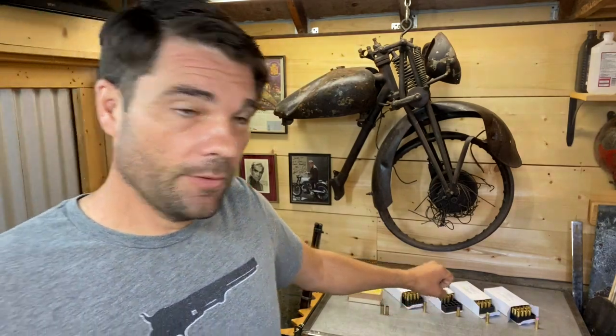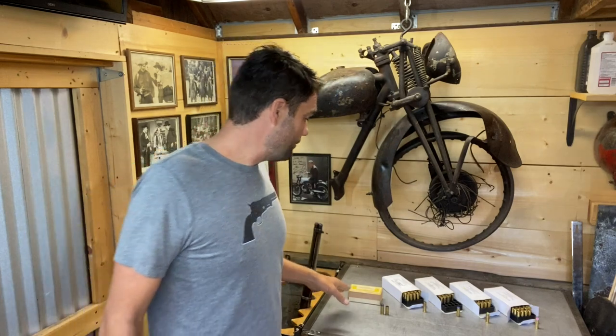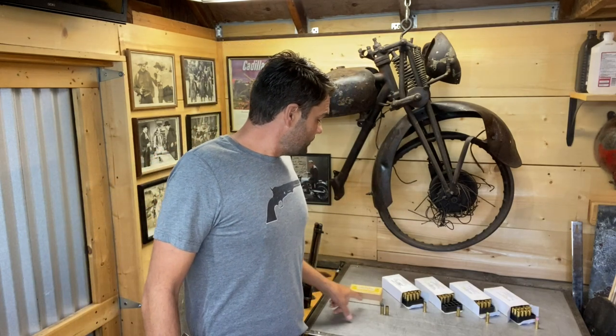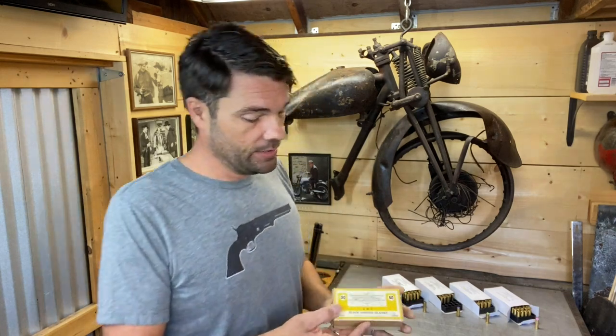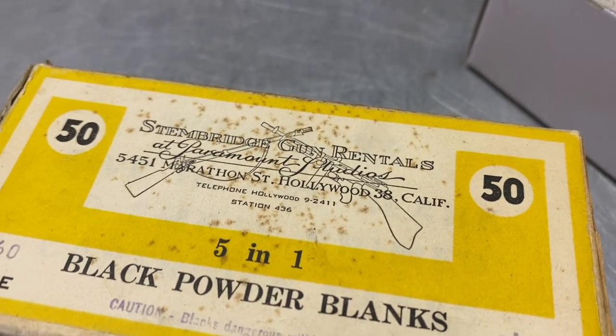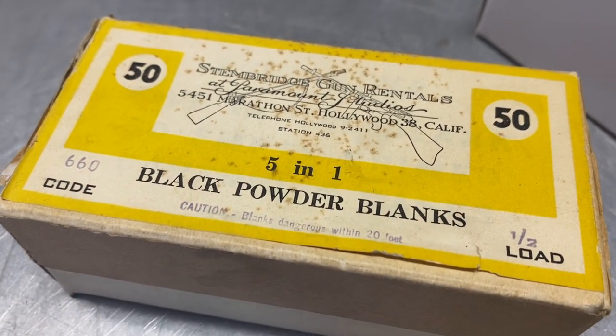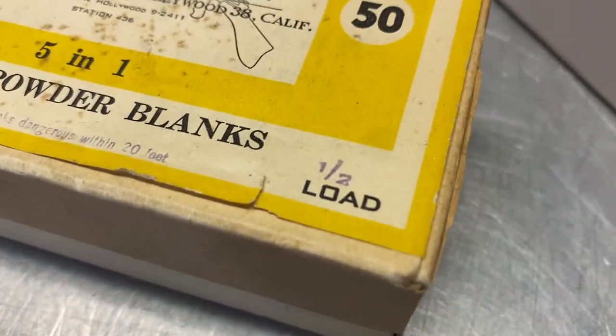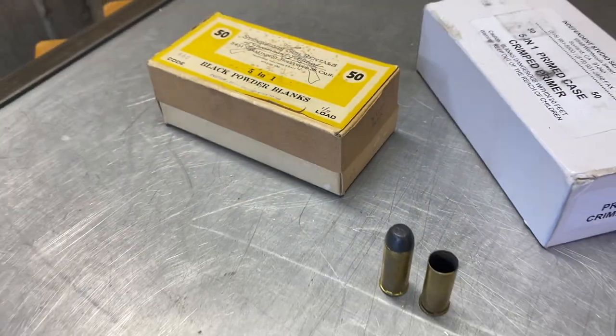I also have an original box of Stembridge black powder five-in-one half loads. If you're not familiar with Stembridge Gun Rentals, they were the premier gun rental house from the 1920s through all the major movies. They slowed down quite a bit, sold off a lot of their inventory, and eventually closed down — I think in 2007. If you're interested in this stuff, you should do a Google search and check them out. This is an early box — it even has a five-digit telephone number on it.